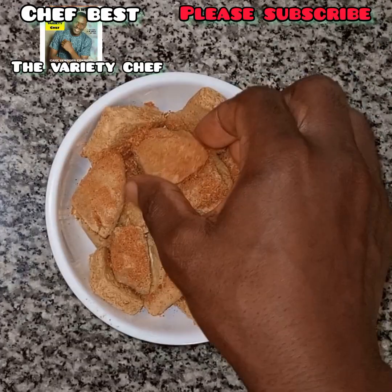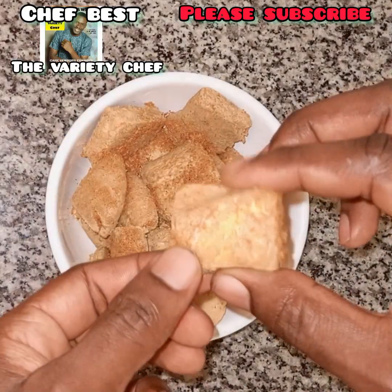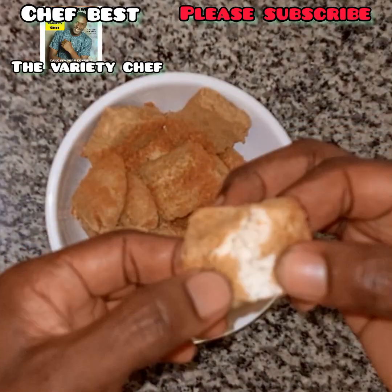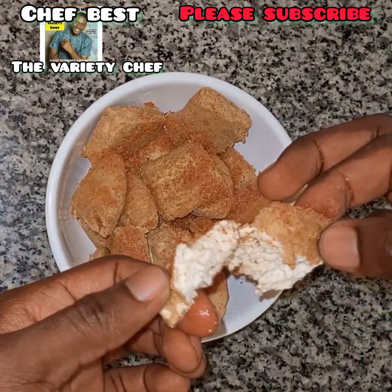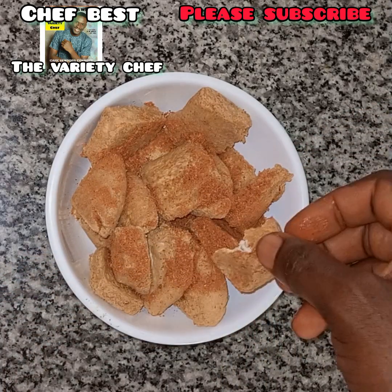Hello everyone! In today's video I'll be showing you how to make soya bean meat, generally known as tofu or awara in the northern part of Nigeria. I will also be showing you three different ways you can coagulate your soya bean milk to make this soya bean meat.